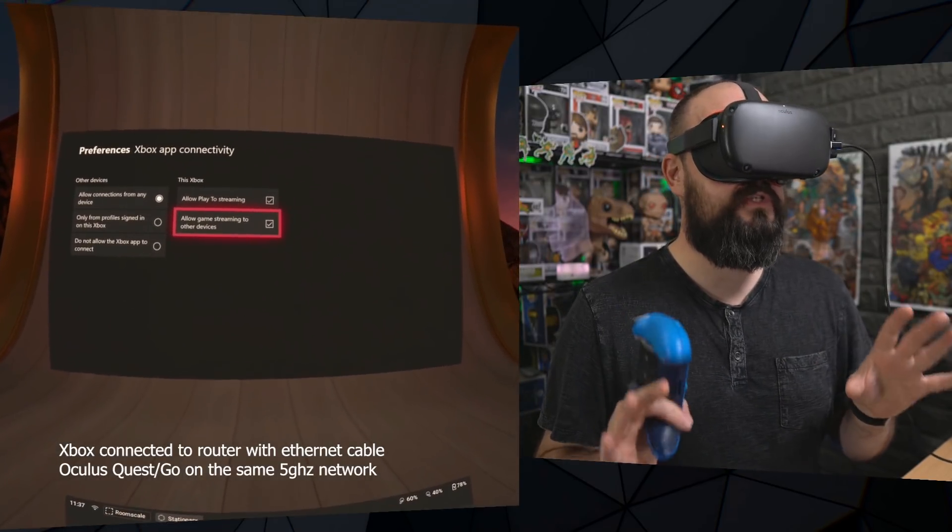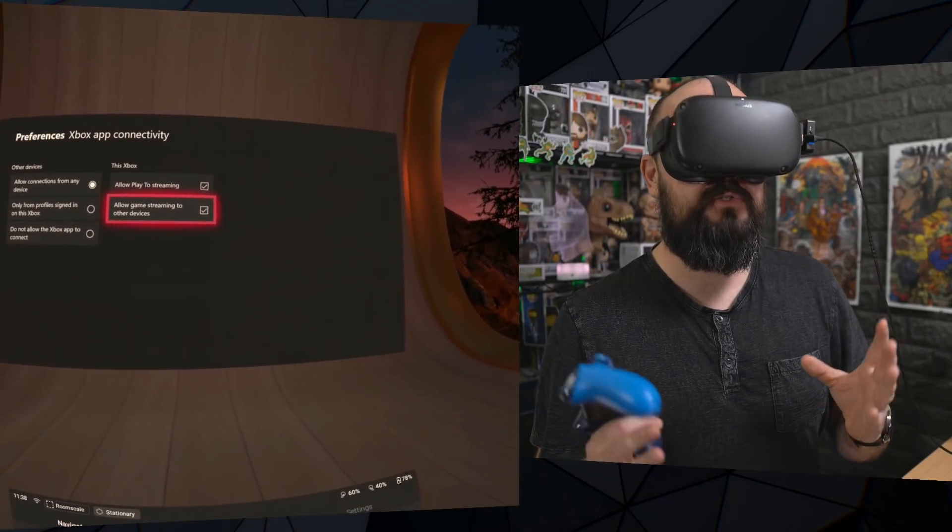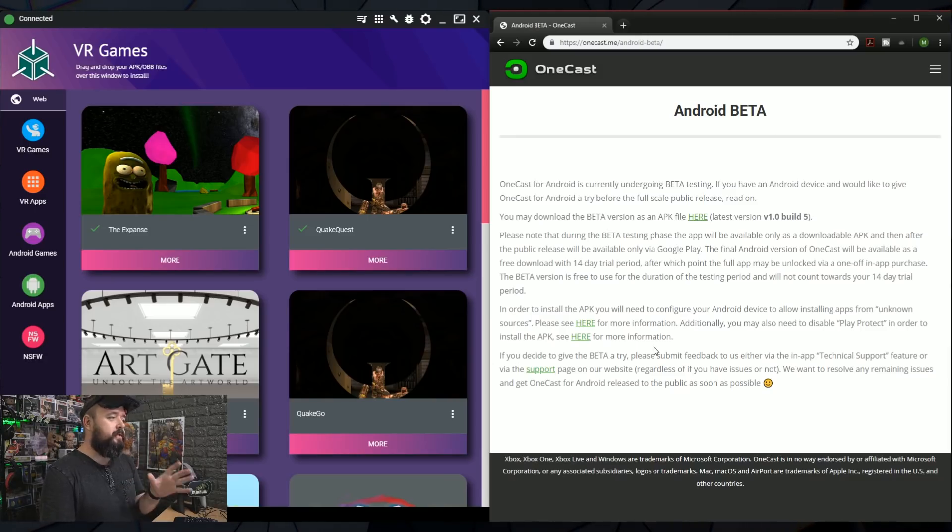Once that's done, connect your Oculus Quest to your PC and boot up SideQuest. All you now need to do is go to onecast.me/android-beta — I'll leave a link down below. This gives you access to the beta version of the APK for OneCast. You can see we've got version one, build five. Grab the latest one — it's getting updated regularly. Click on that and download it to your desktop.